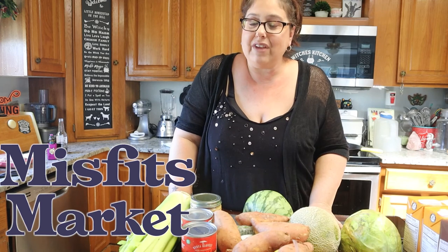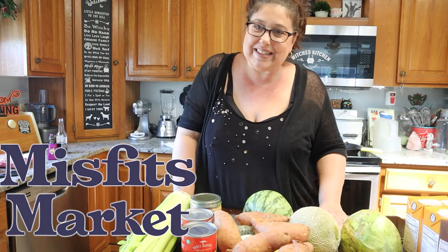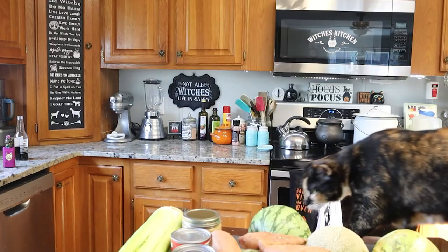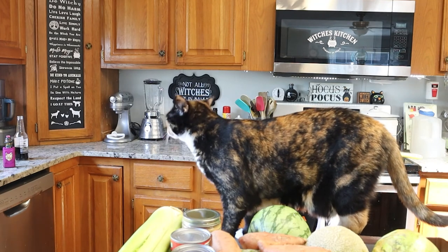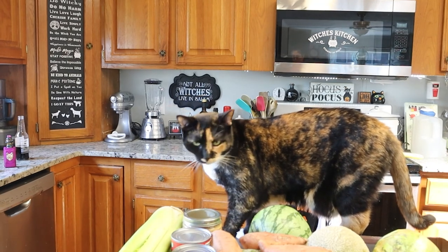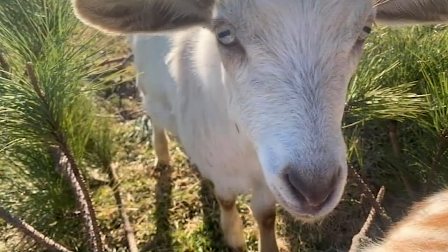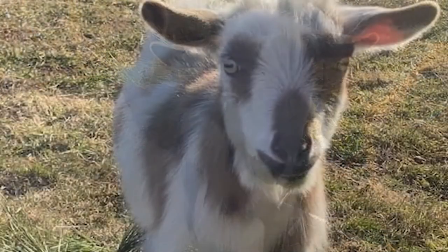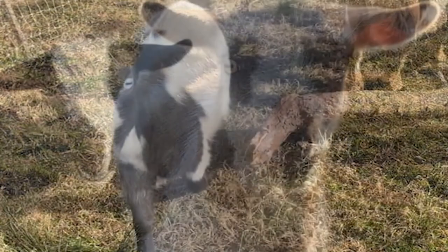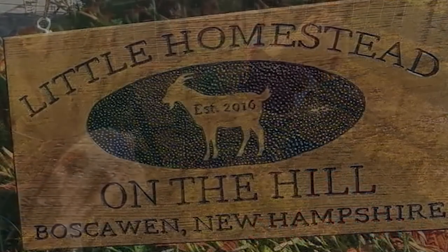Well, I hope you guys have a wonderful day. I've got to put all this stuff away, and I can't wait to see you guys in my next video. Bye guys!